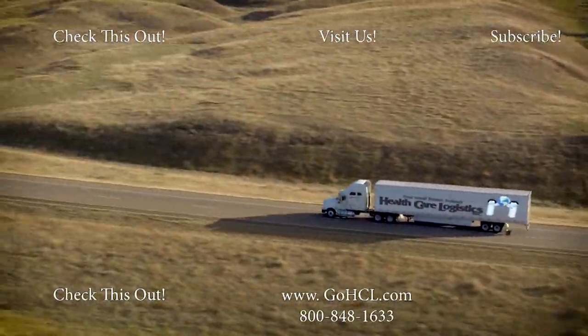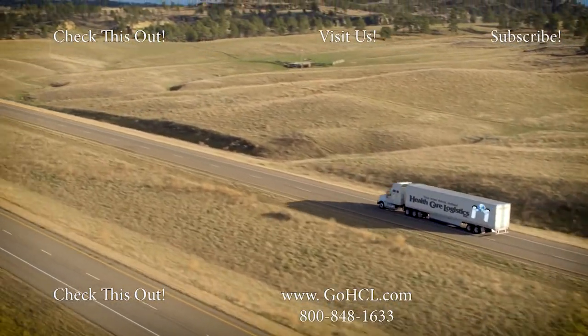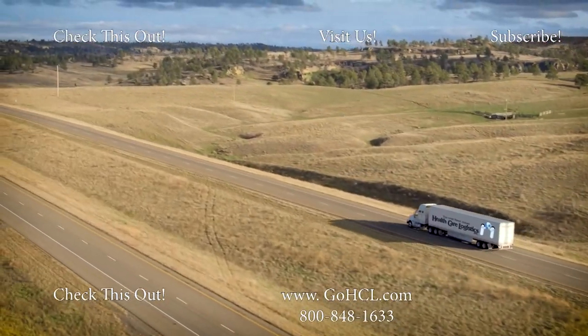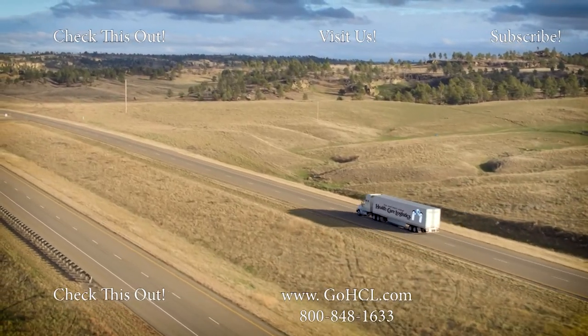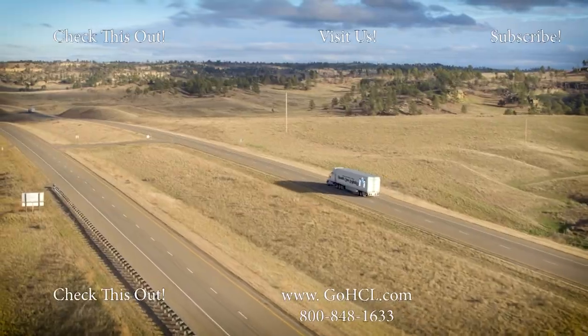Thank you for taking the time to watch this video. If you feel this video has helped you, hit that subscribe button. If you need further assistance, please feel free to contact us using the information below. Also, feel free to check out the other video links. See you next time.